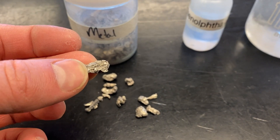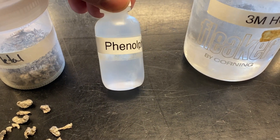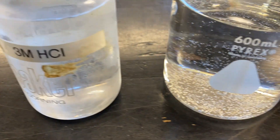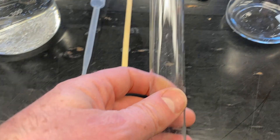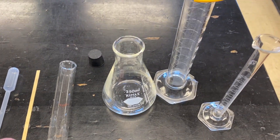In this experiment we're going to see three different reactions happen. We're going to use calcium metal and phenolphthalein — that's a great spelling word in my chemistry class. We're going to use hydrochloric acid, three molar, which tells the concentration. I've got some warm water and then just some chemistry supplies: some pipettes, a wood splint, a large test tube, an Erlenmeyer flask, and a couple of graduated cylinders.